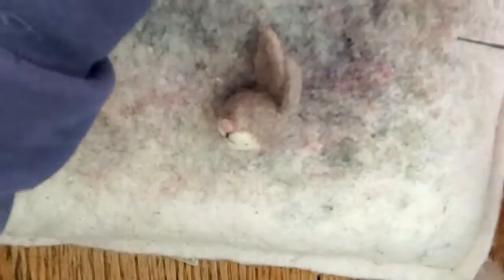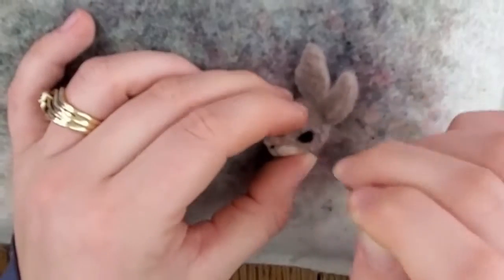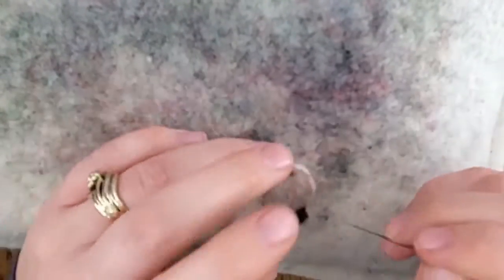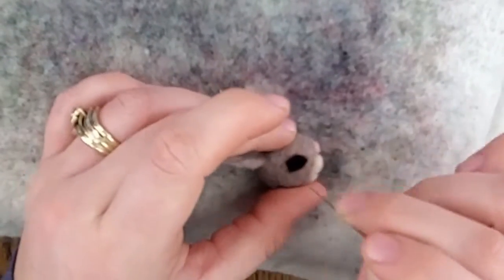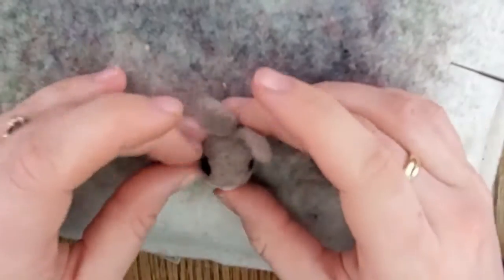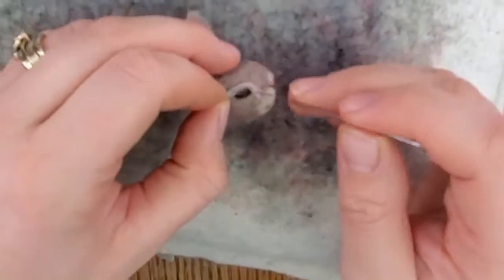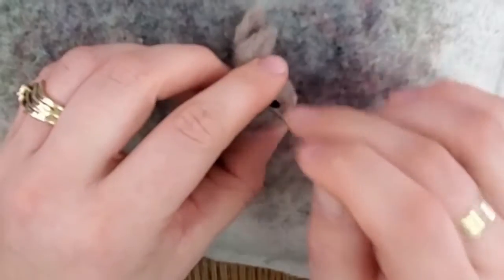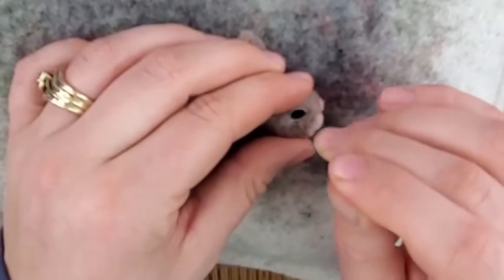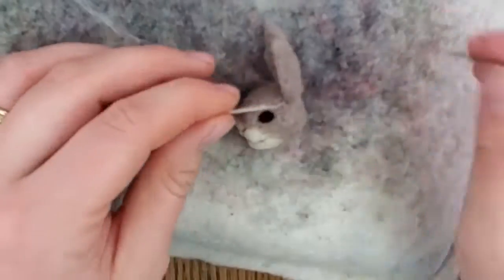Now we're going to make the eyes using black and white wool. Take a little bit of black and make an eye shape like a human eye — two pointed sides on the left and right, with the top and bottom rounded. Check that you're making them about the same size; they should be a little bit smaller than the nose and about in the middle of the head going from front to back. Then we're going to line the outside edge of the eyes with some white — just a really small amount of white wool. I like to use my 40 spiral needle, a finer felting needle, and I'm just lining the outside edge with white. Do the same thing on the other side.